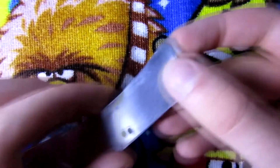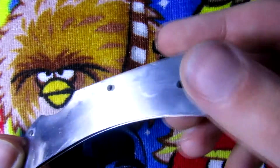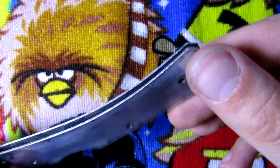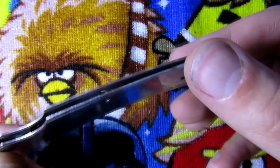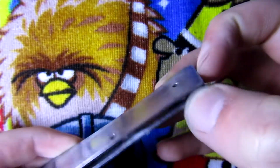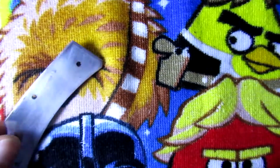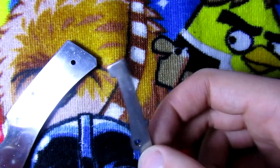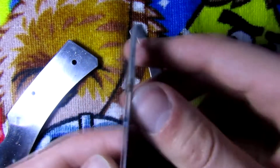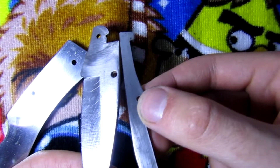I have finished cleaning these - they look much better now. There is just a little bit of surface rust, but this is stainless steel so it shouldn't rust all the way through. I'm gonna clean it a little bit more and then put the knife together and show you guys the final result.